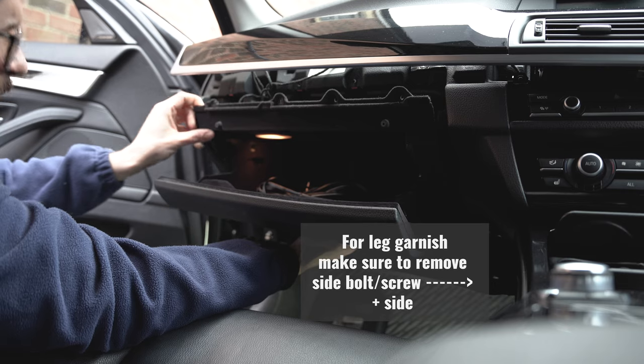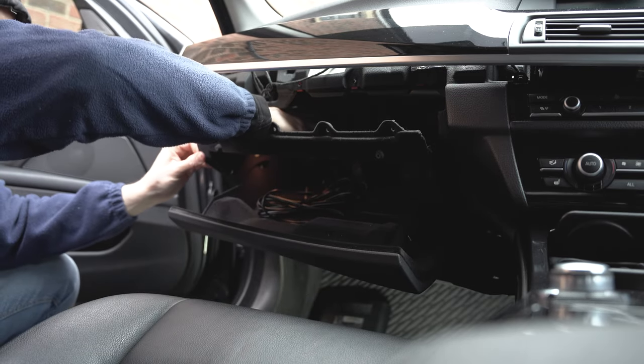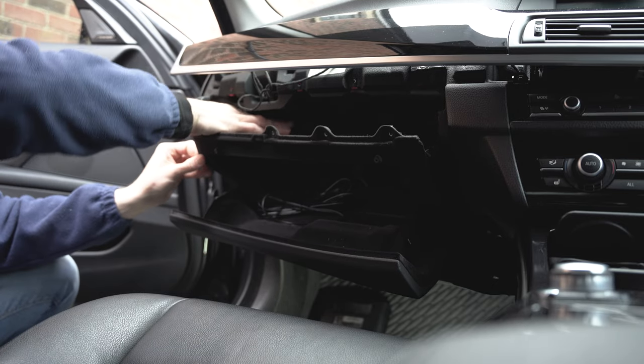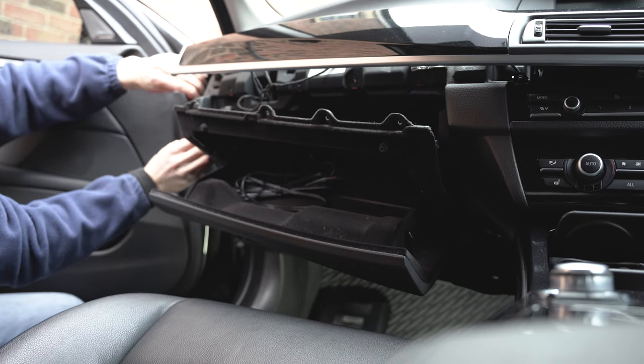We still have some connectors — we have a connector for the light and a connector for the USB, so we might need to remove the side cover first.